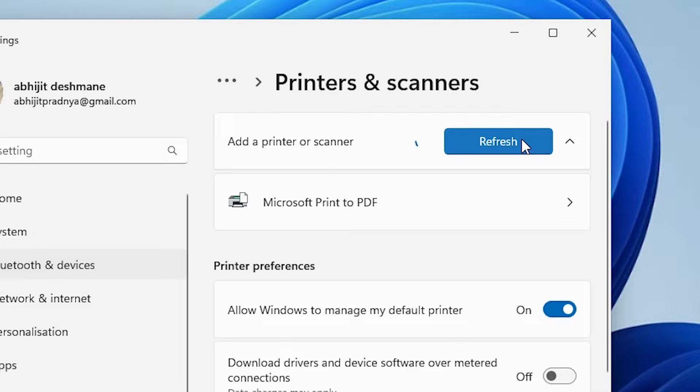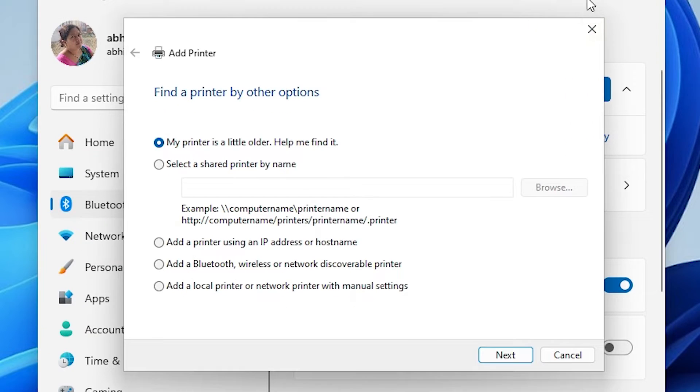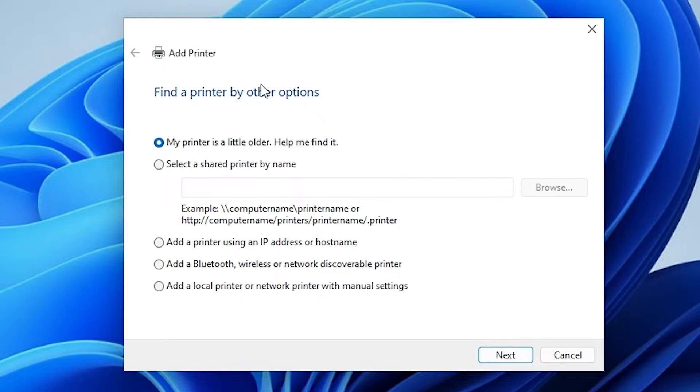In a few seconds new options appear on our screen. Here we find the option: the printer that I want is not listed. Click on add manually. Here we find many options in add printer. Go to the last option: add a local printer or network printer with manual settings. Select this and click next.